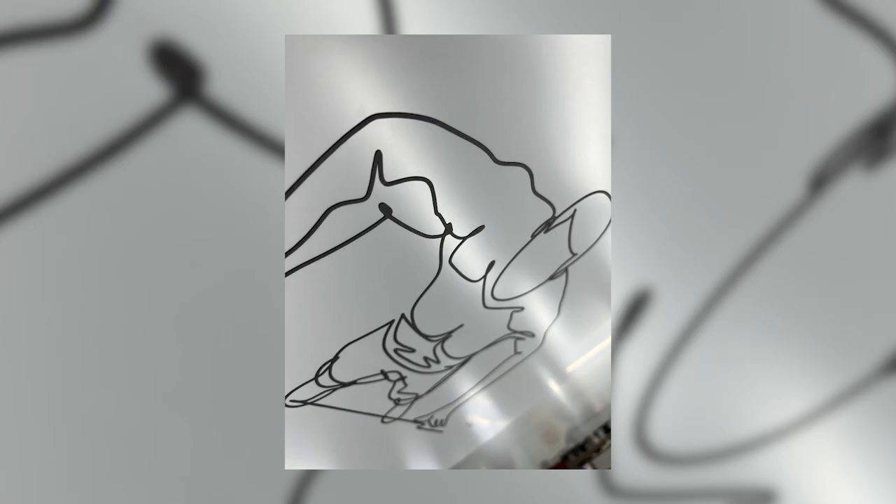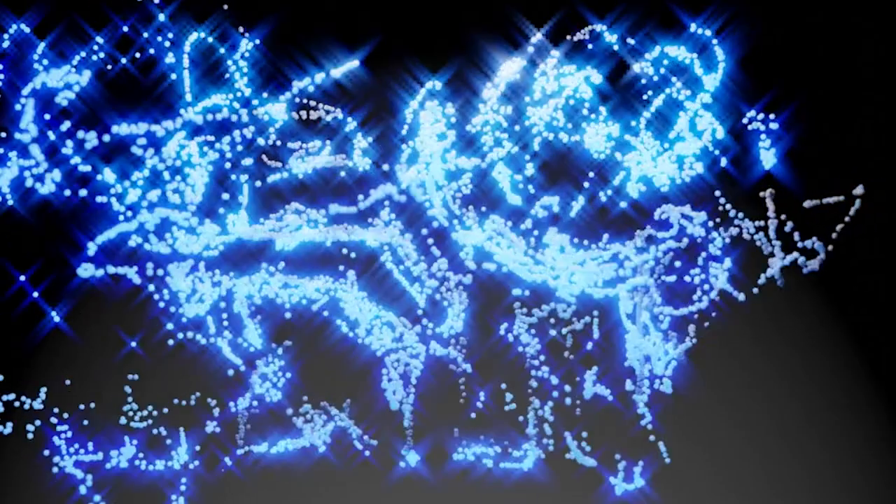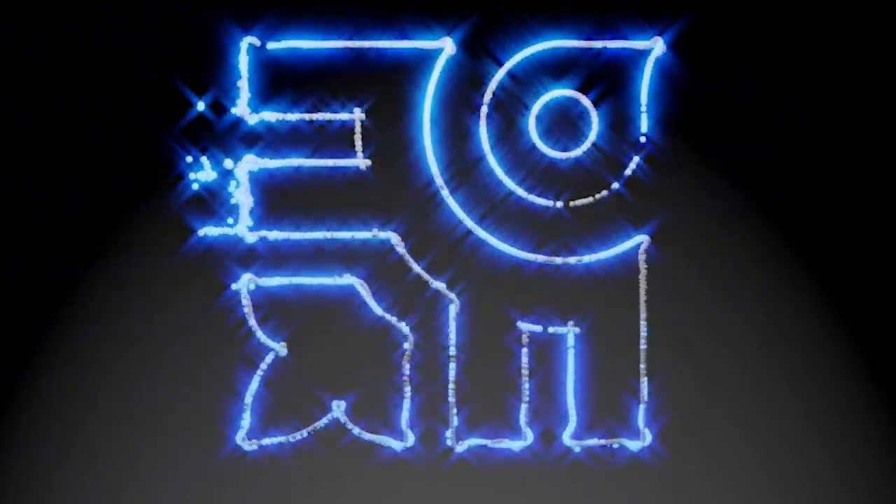Thanks for watching and we'll see you next time. As always, be Limitless. Love Frameworks.